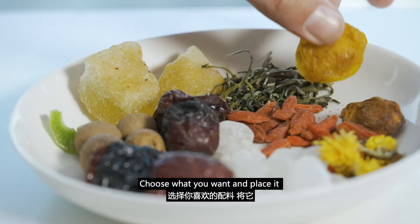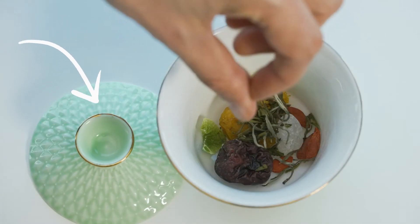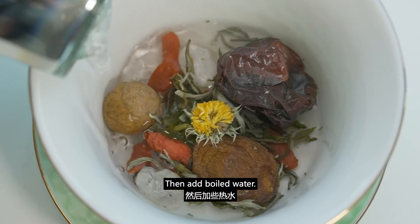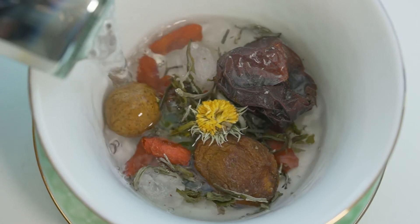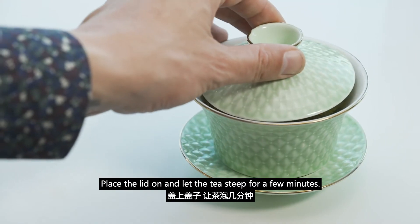Choose what you want and place it in a teacup with a lid like this. Then add boiled water. Place the lid on and let the tea steep for a few minutes.